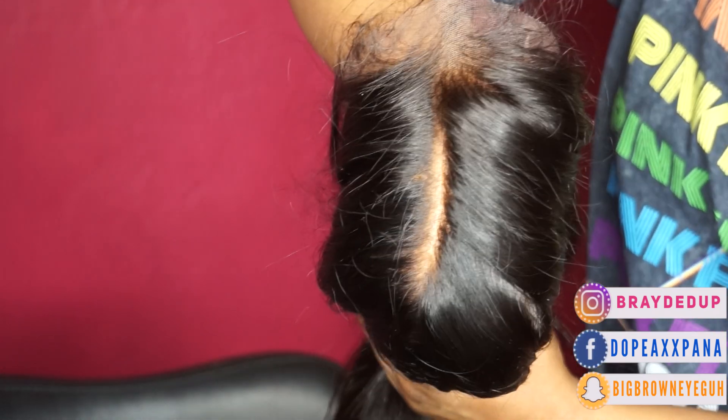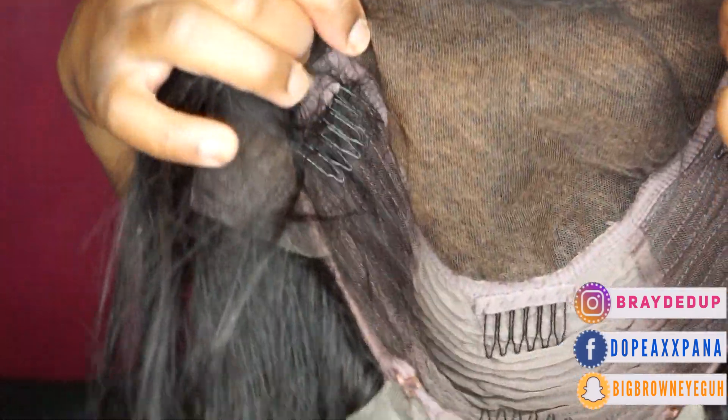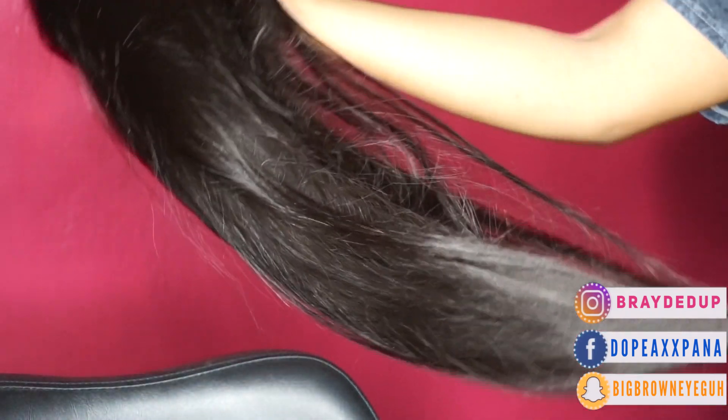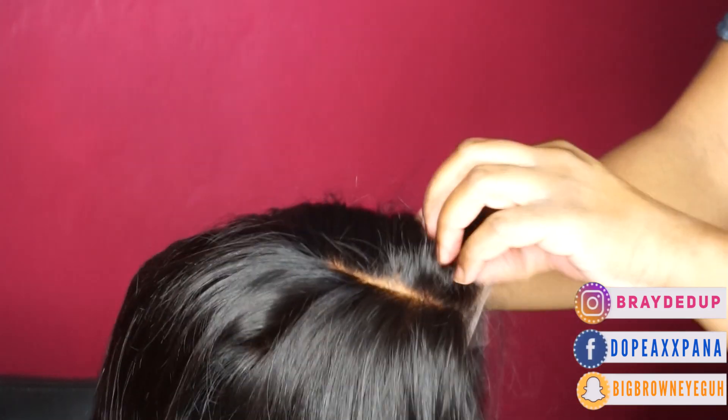I absolutely love this hair, it was so bomb. This is their skin melt wig where they're using an invisible knot method and a Swiss lace that is really expensive to create this supernatural look like it's growing out of your head. The perfect wig for me is a wig that I can literally throw on my hair and go. This is definitely that because I'm not the best at laying wigs or lace fronts — I'm super beginner. Like, you telling me I can set it off and throw this wig on, that's literally what it was.